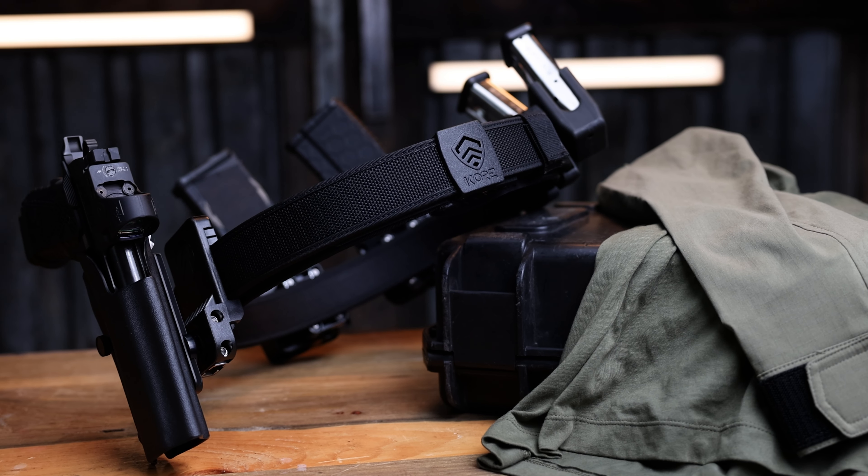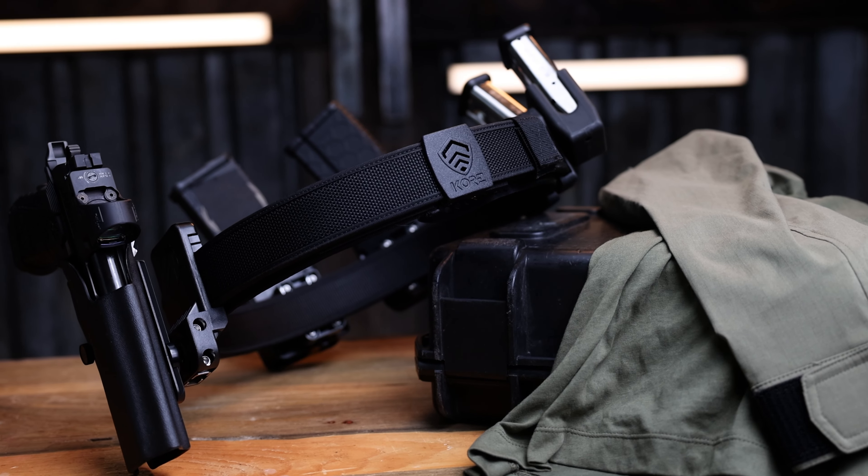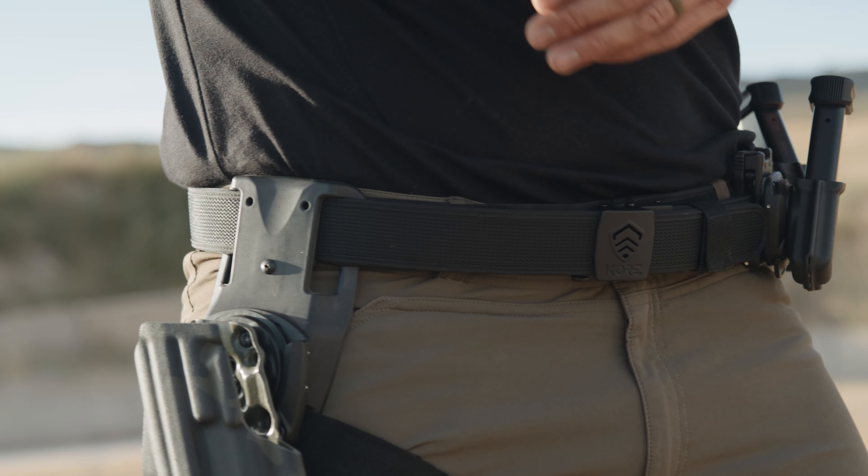This here is the Core competition belt. I personally have shot two USPSA matches ever — wasn't great at it — but I have had the opportunity to film some of objectively the best shooters in the entire world in the competition shooting sport, and it's incredible. The one thing that all of them have is a good competition belt. With so many options out there, why do I choose Core?